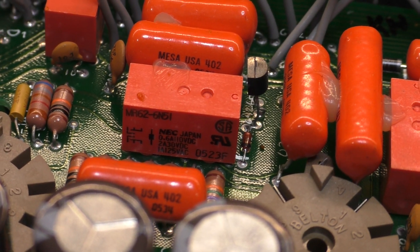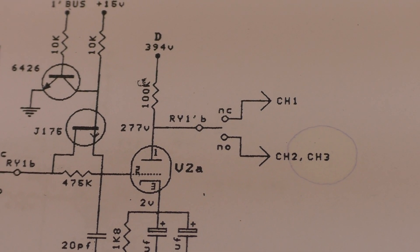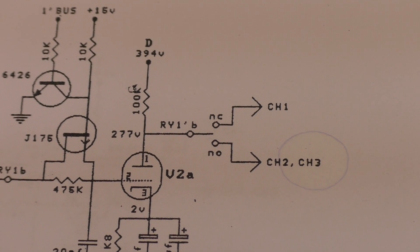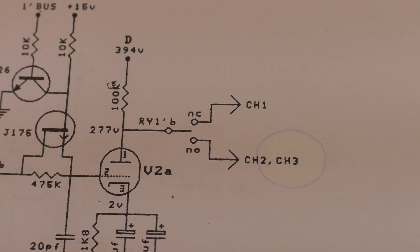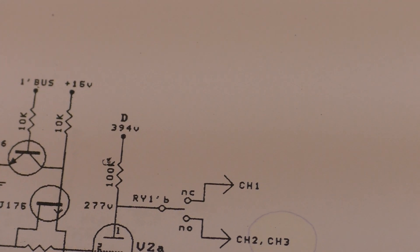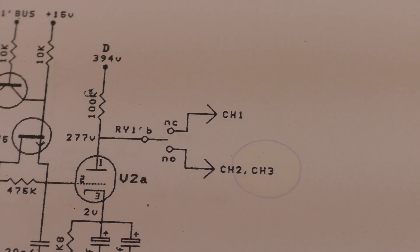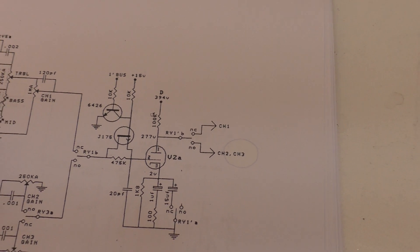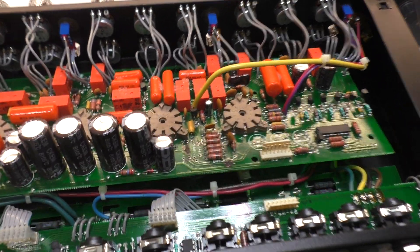At 125 volts AC it can take one amp, so its highest power rating is in AC. What they've done here — connected directly to valve 2A, which is also on the D node — they've got 277 volts DC going straight to that relay. Sure, it's low current, but that is significantly more than double the voltage rating of the relay. So it's just a ticking time bomb. Everything in these amps — they just ignore ratings left, right and center.